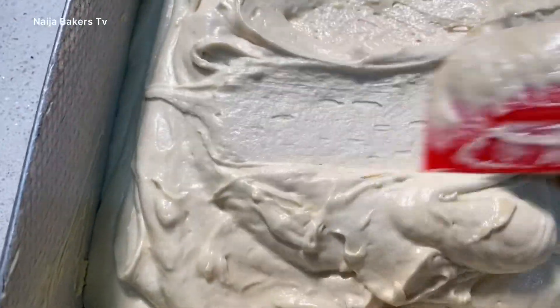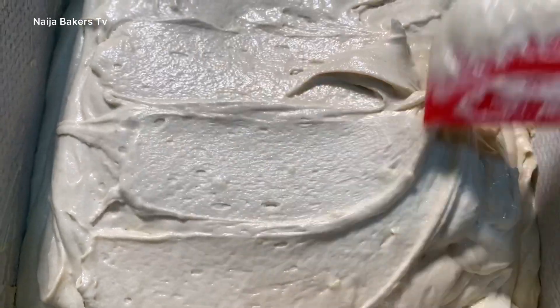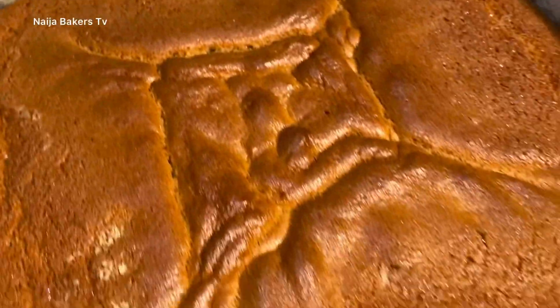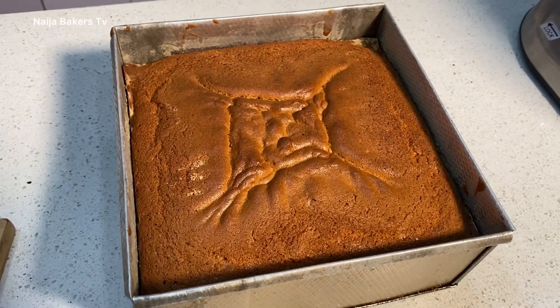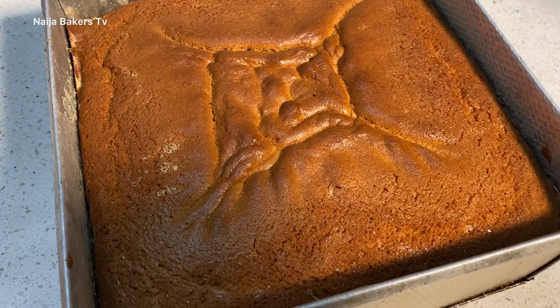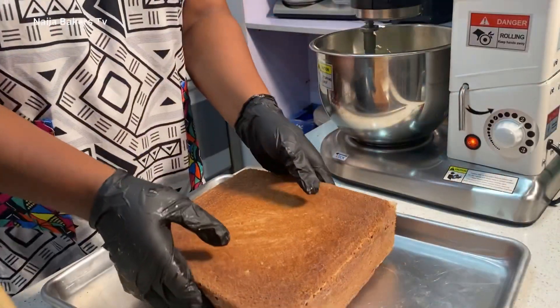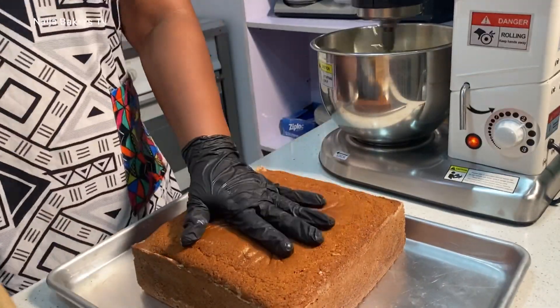One thing I always like to emphasize: level your cake in the pan — the leveling of your cake starts in the pan. Here we have it, the cake is out of the oven. I baked this completely on purpose because I don't know when the person is going to consume it, and most people don't consume their cakes on time. I hope you enjoyed this tutorial — see you next time, bye bye!